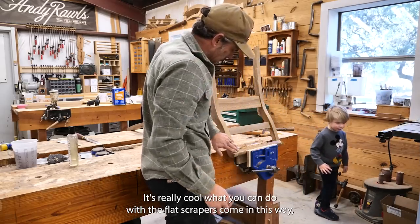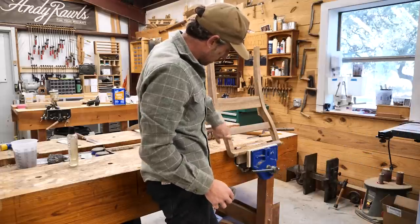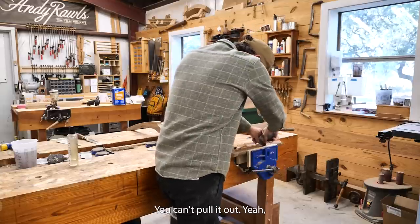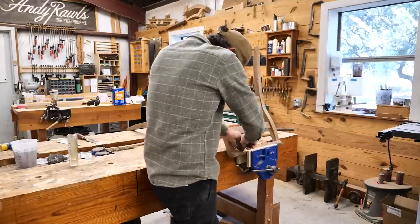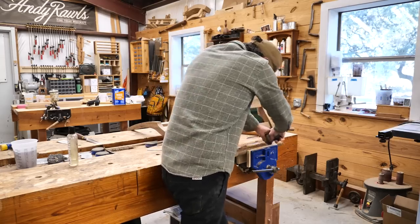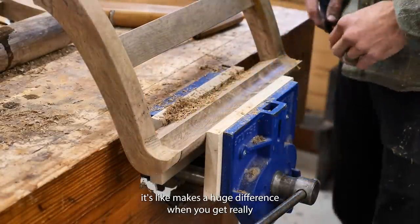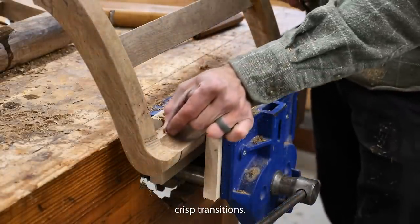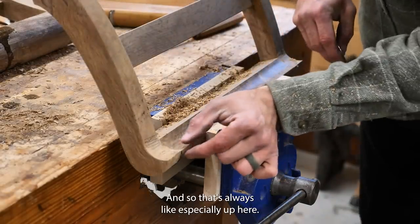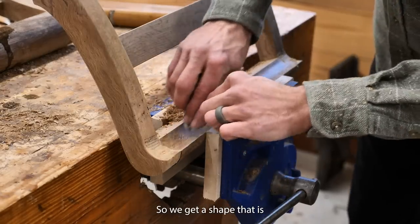What you can do with the flat scraper is come in this way and hit that, but you have to go like this — you can't pull it out. When you shape things, it makes a huge difference when you get really crisp transitions. That's always what you want, especially up here. There are already some parts broken out, so we're going to have to take it back a little.